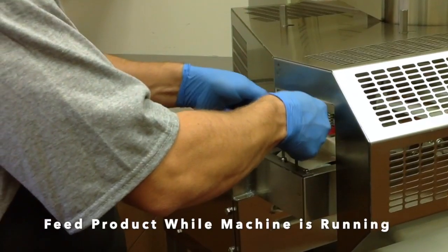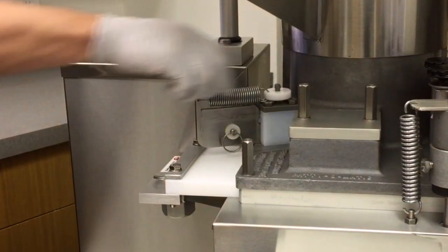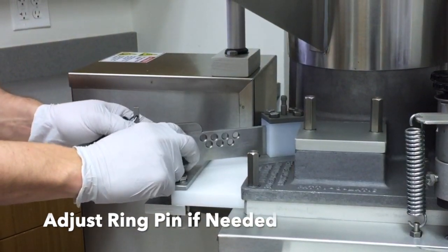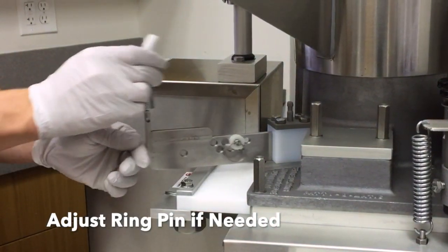Paper may be added while the machine is running. The pin in the pressure plate can be adjusted for individual product or appearance needs. See the owner's manual for further information.